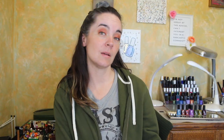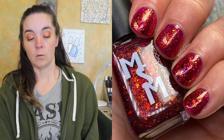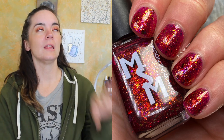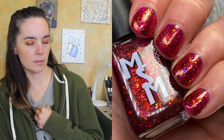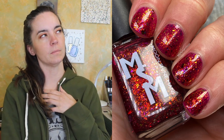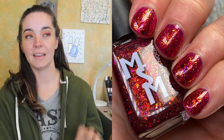Next up is Mother Gothel. This is a raspberry jelly packed with gold and orange iridescent flakies and multi-chrome flakies shifting blue purple, red gold, and red copper gold. This one covers in three coats. This is the most perfect Mother Gothel color. I do know Mother Gothel — I love Tangled, it might be my favorite — so this is just the most perfect Mother Gothel polish, and it's beautiful.